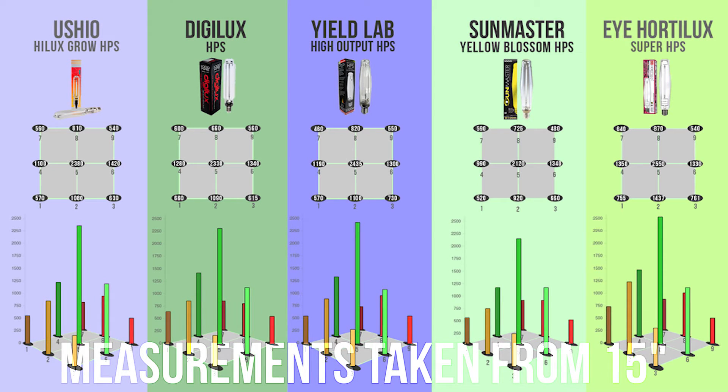If this comparison video was helpful, like the video. If you want to see more of these test videos, write a comment below and tell us what you want to see next. I'll see you next time. Bye!